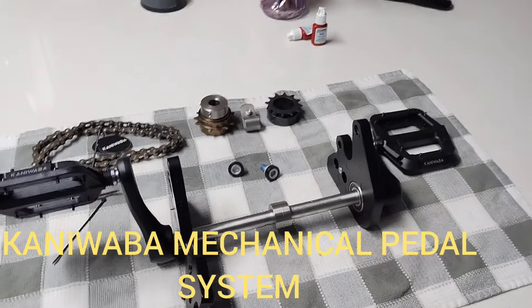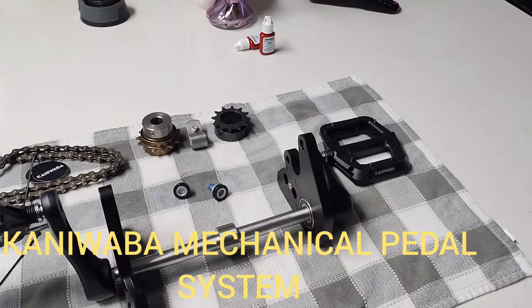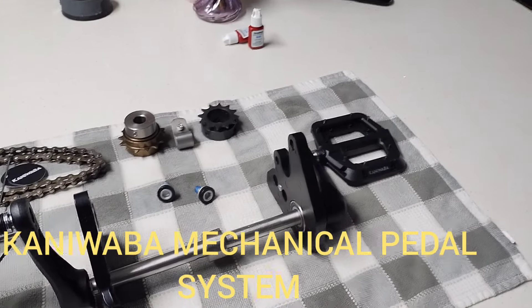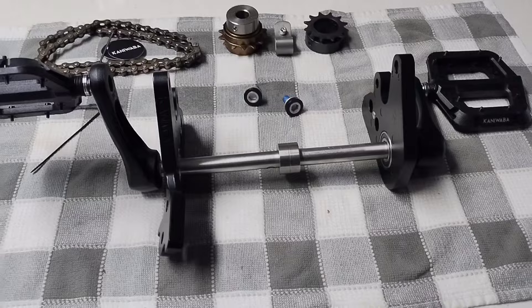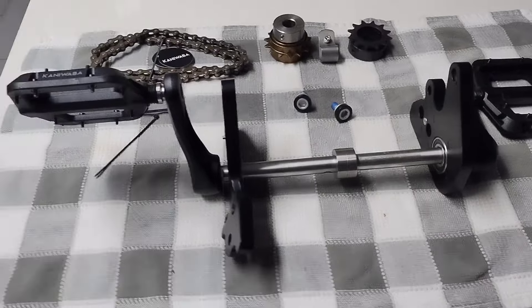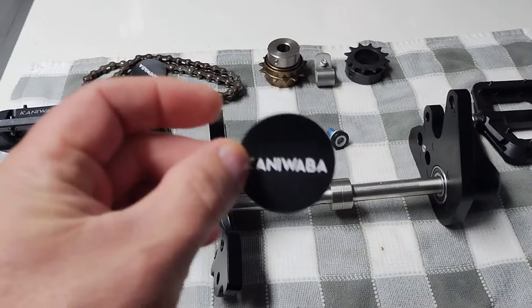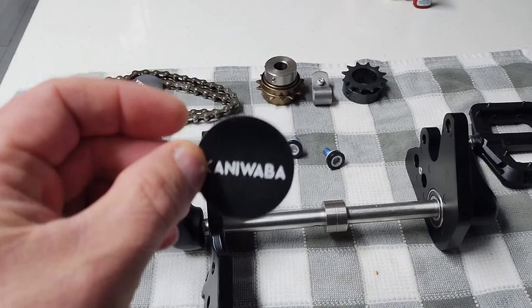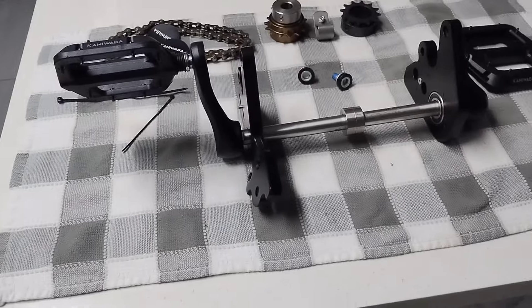All right, good morning everybody. Today it's a beautiful day — July 13th or 14th, something like that — and it's early morning. This episode is all about the Kanyuaba pedal kit, non-electric with no pedal assist.